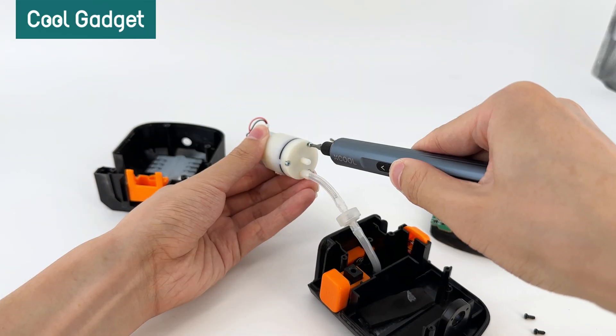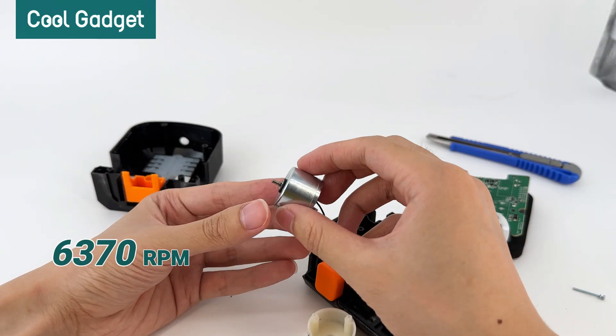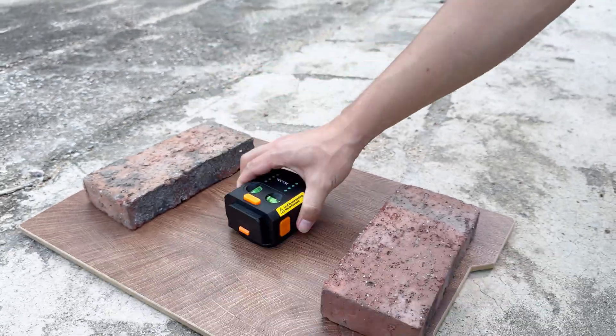Moving on to the motor section, the Xcool laser level is equipped with a 6370 revolutions per minute motor, combined with a vacuum pump device, giving it exceptional suction power.